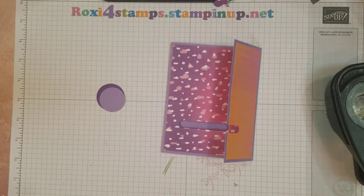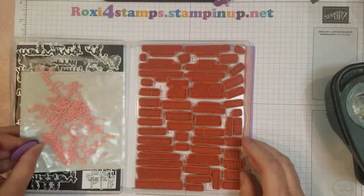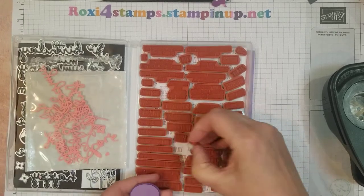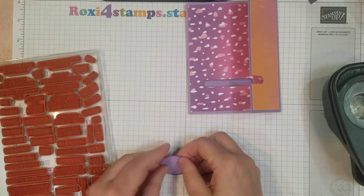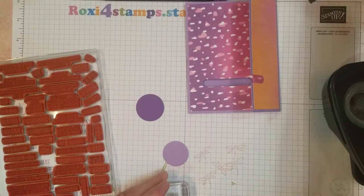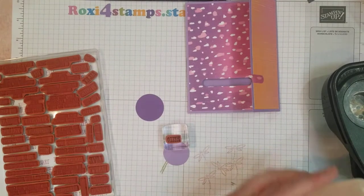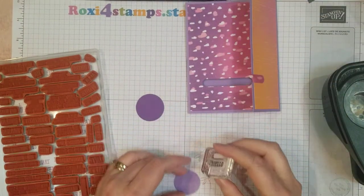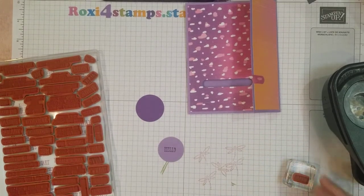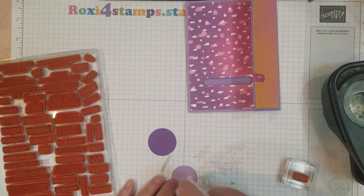I'm going to go ahead and stamp it. I'm going to use the Well Said stamp set, and I'm going to use the Hello — I think I had it right here. So I'm just going to do a quick Hello on the Highland Heather. Let me grab one of my little blocks. Hopefully I have it on pretty straight. Quick little Hello using my Memento. Hopefully it's kind of straight — I kind of have it lined up. I am going to adhere it down now.